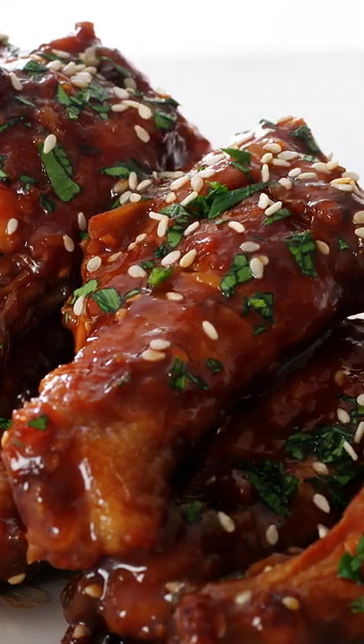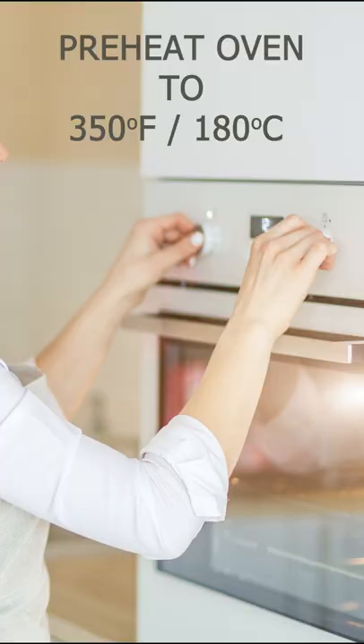In the mood for sticky Chinese chicken wings? Here's how you make them. Preheat your oven to 350 degrees Fahrenheit.